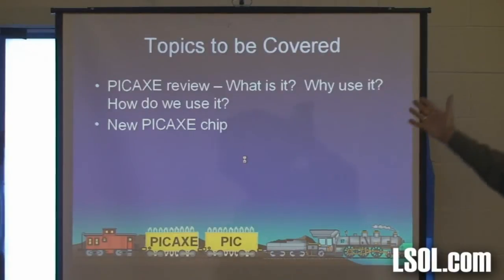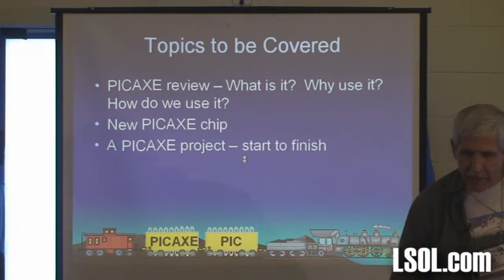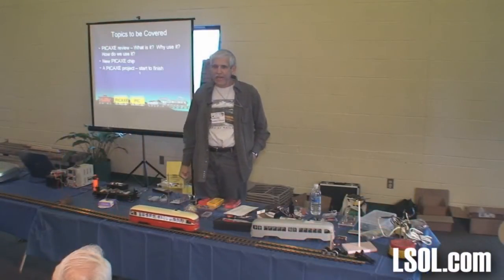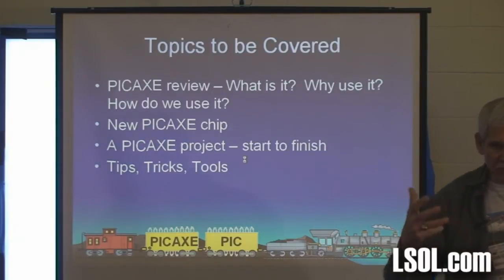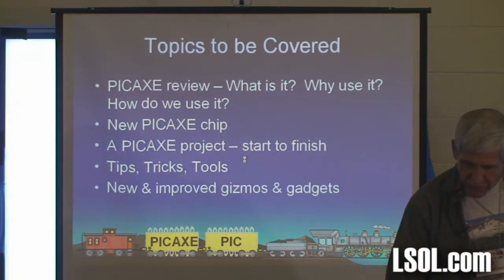Topics: a PICaxe review — what is it, why use it, how do we use it. There's a new PICaxe chip I'm excited about that we'll talk about. We're going to take a PICaxe project and do it from start to finish — basically build a controller that will do what the trolley is doing right now: a back and forth, an auto reverse. And I'll also intersperse a bunch of tips, tricks, and tools as we go.